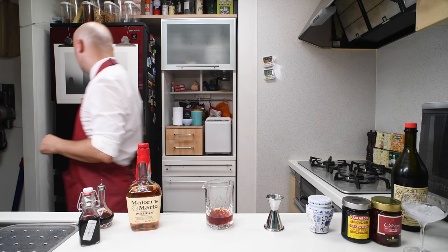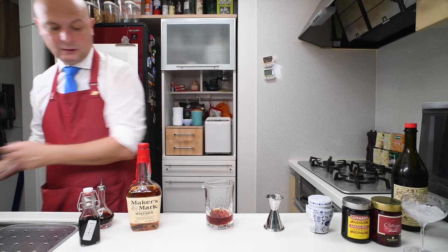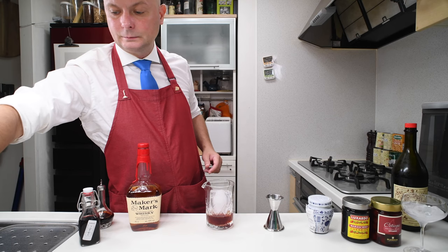Then I'll get one big block of ice, which I'm going to make slightly wet to start the dilution going. And then I'm going to stir it.